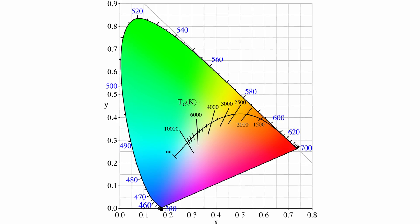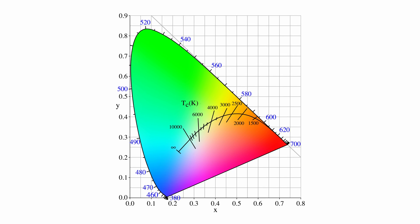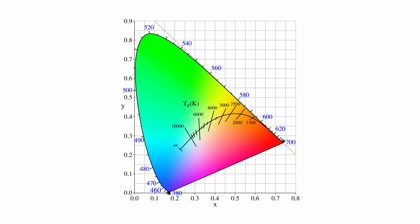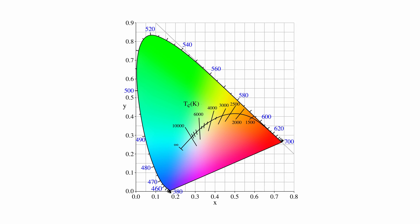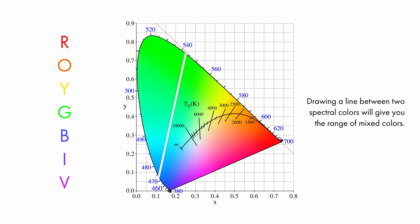You've probably seen this graph before. This is a chromaticity diagram — it's basically a 2D graph visualizing every perceivable hue the human eye can observe. These are where our XY coordinates come from. The border represents pure spectral colors, i.e. the colors of the rainbow. The way an RGB color is produced is by mixing two pure spectral colors together. As you can see, there are millions of combinations of how these colors can be produced, which causes the variance from fixture to fixture.